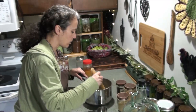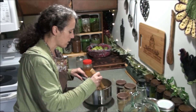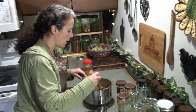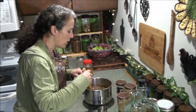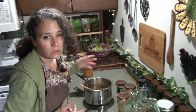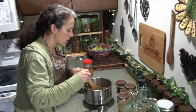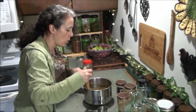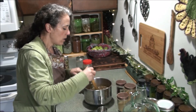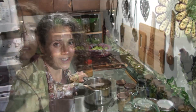After stirring all this in, I'm going to put this on my wood stove, let it get really hot — maybe even bring it to a boil — then cover it and let it simmer for anywhere from a half hour to an hour to let all these herbs really infuse well into the water. I'll be back when this is all ready for the next step.